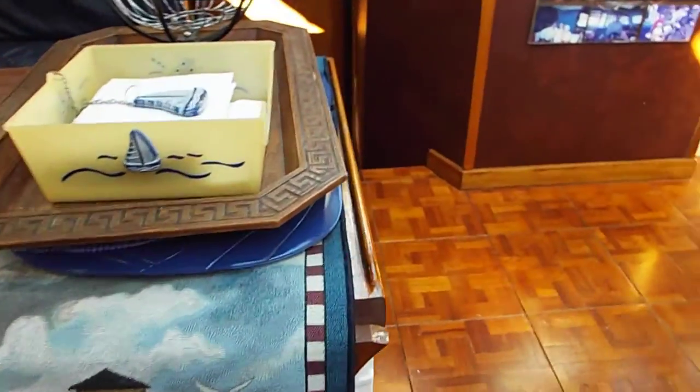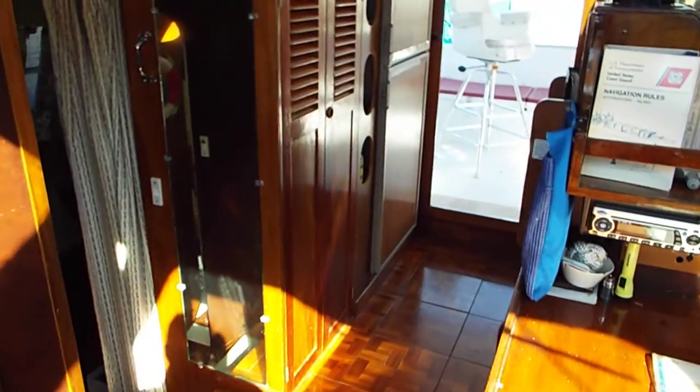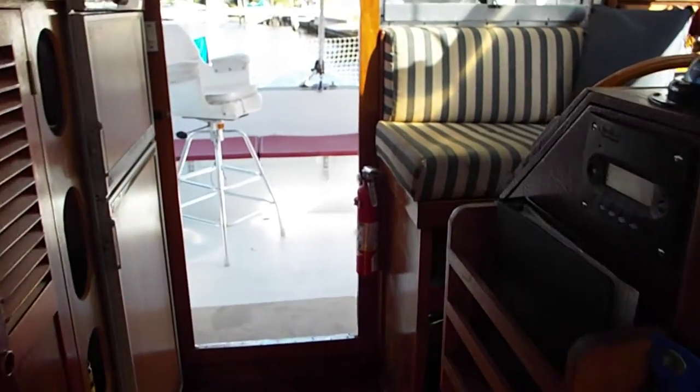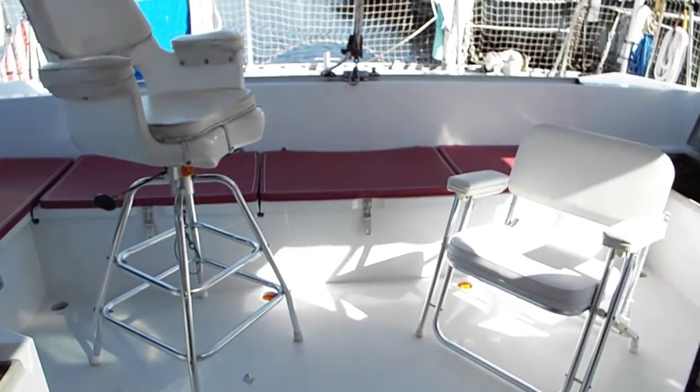Okay, that takes you through the boat. I've tried to show everything possible. We'll go back out and go back to the stern of the boat for closing off.